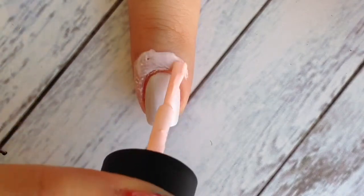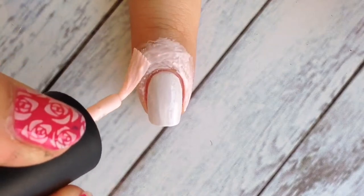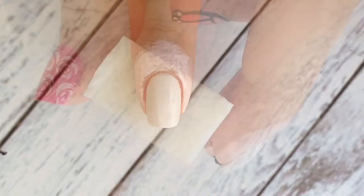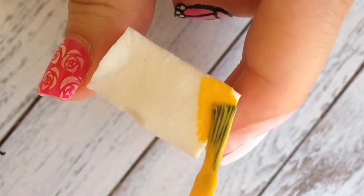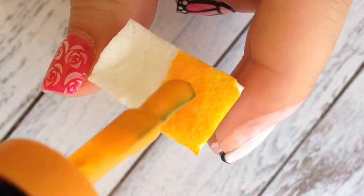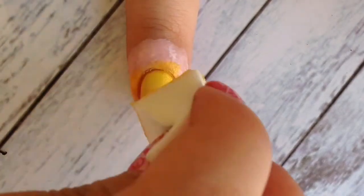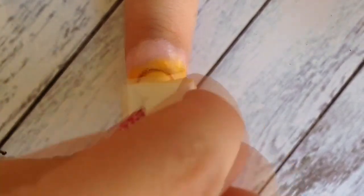First, apply some liquid latex around your nails for easy cleanup. Then take a sponge and apply some yellow and orange nail polish for the gradient effect. All you need to do is just dab onto your white base nail until you're satisfied with the color.